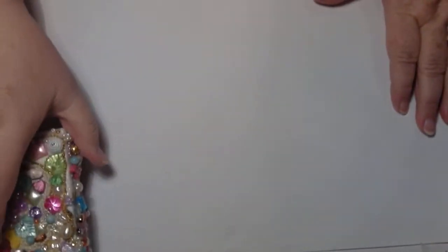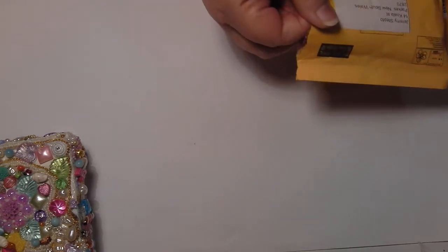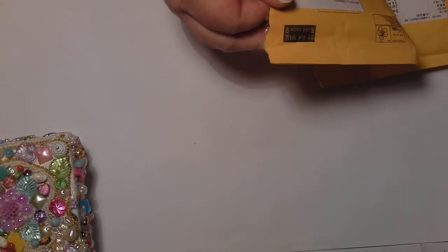Hello everybody, this is Sonia and I'm back again. Today I'm going to show you a couple of things that I bought today. It's been Friday — I like to go shopping on Fridays. I didn't get anything new from shops exactly; I got some things off eBay and then the rest of the things I bought at one of our opportunity shops.